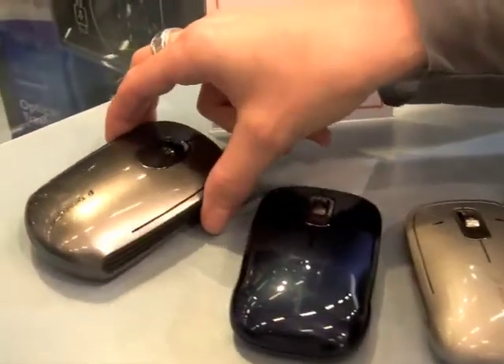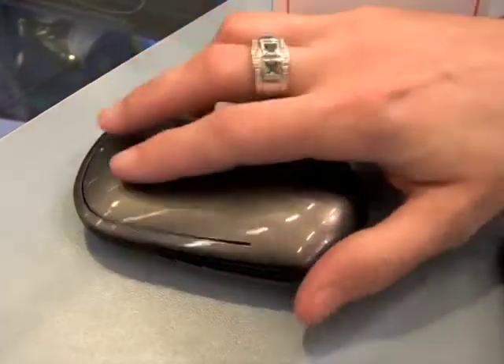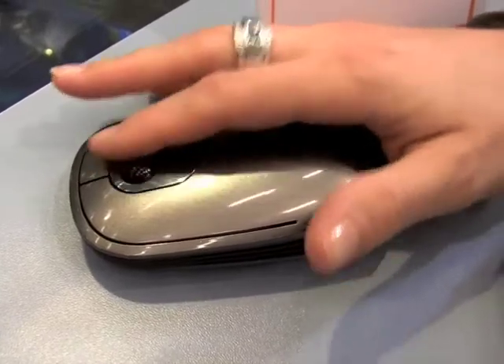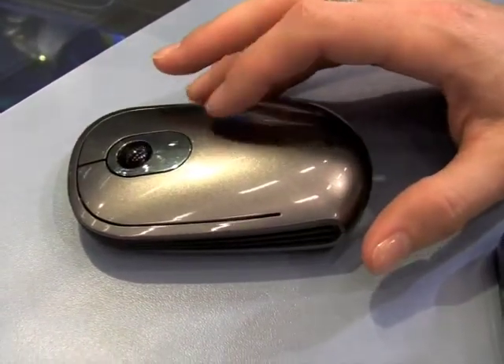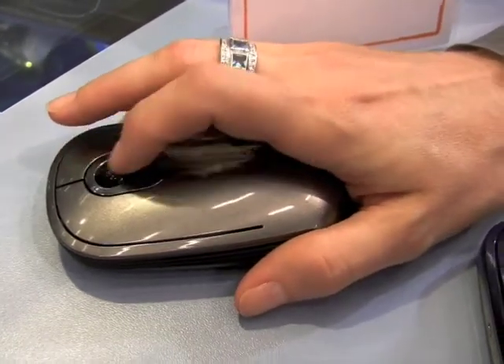This one is the SlimBlade Trackball. You can choose how to use this mouse — either as a regular mouse with a scroll wheel, or by clicking here for a few seconds to switch and use it only as a trackball.